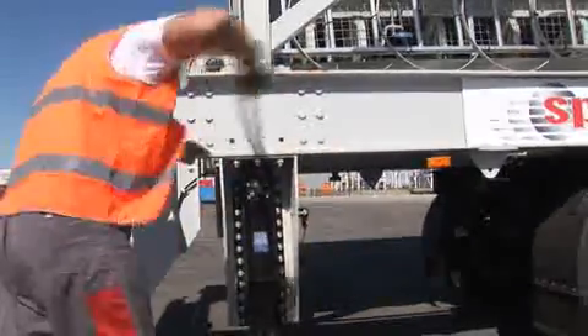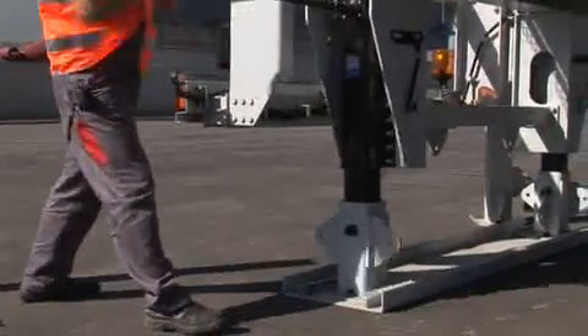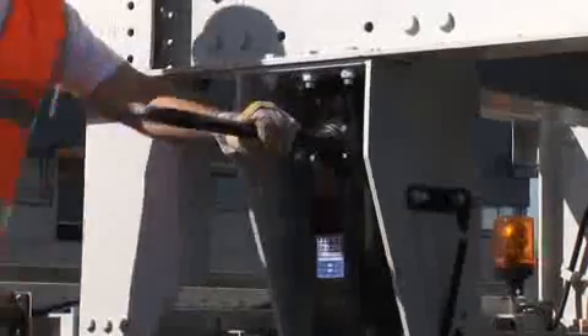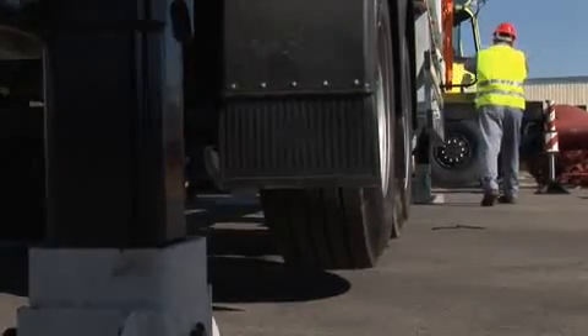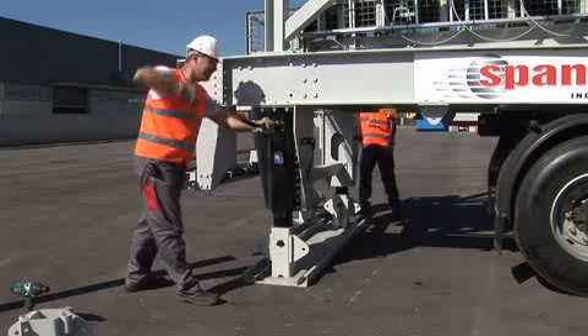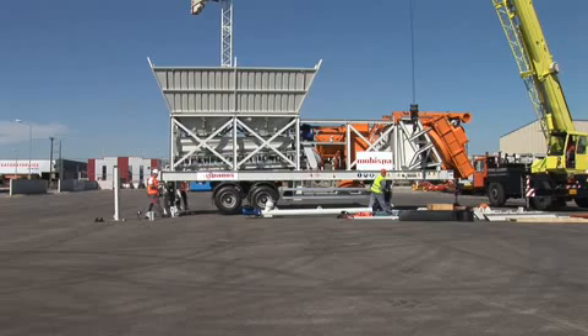Then elevate the adjustable rear legs until the fixed shoes are put in place. After this, using all four adjustable legs, simultaneously elevate the machine until it approximately reaches its final position. Make certain that the bottom of the chassis is at a height of 1.5 meters from the level of the ground.